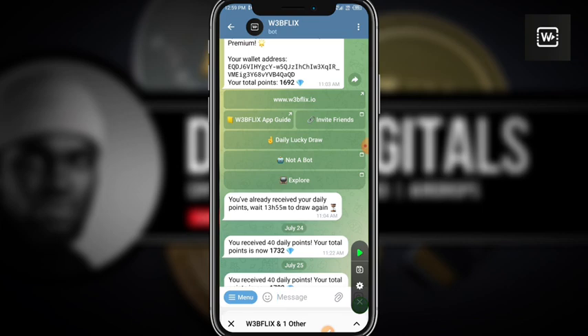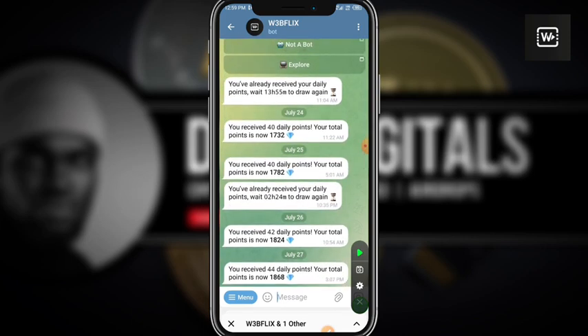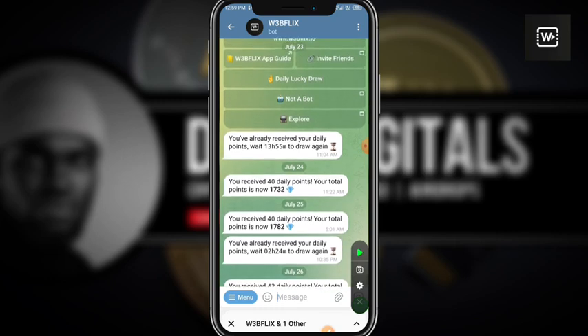There's a new update in the explore page of this particular mini app. Remember, Webflix is going to be like the Netflix that you know, but this time around Webflix is going to be listed on TON and they will be having their own in-app token or native token called Flix. Very quickly I want to show you how you can connect your wallet.